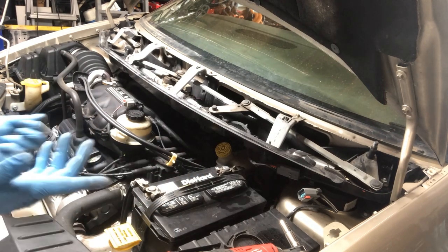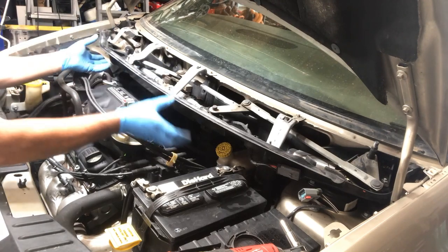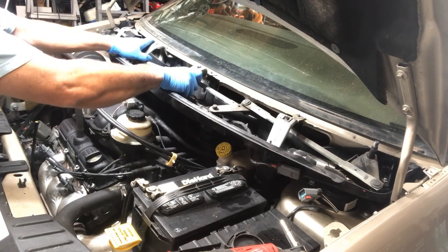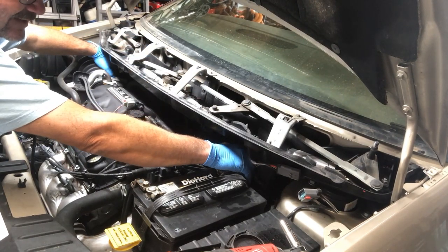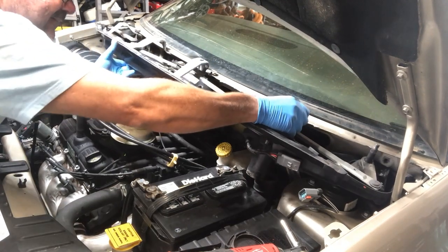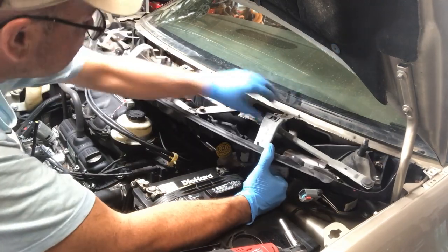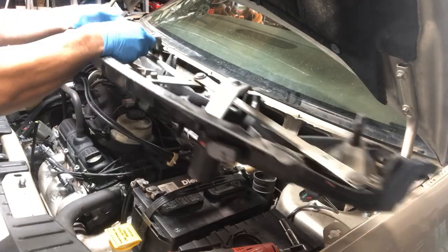Now that everything is out, it's pretty simple. Start to lift up on it — you kind of have to tilt it and pull it out. Make sure both your drains are disconnected or it won't come free. Just lift up, work your way over to the side, grab it right in here, lift it out, and there you go.